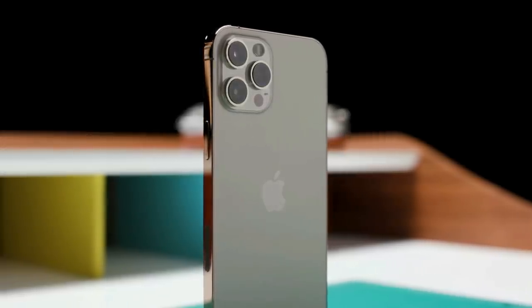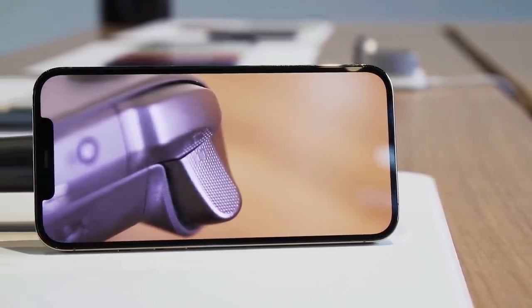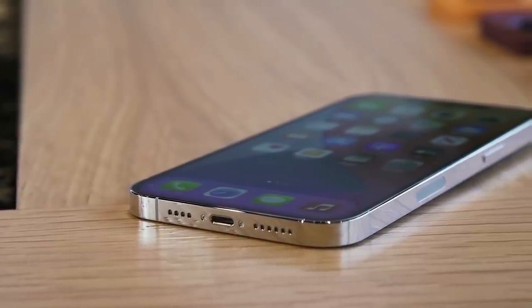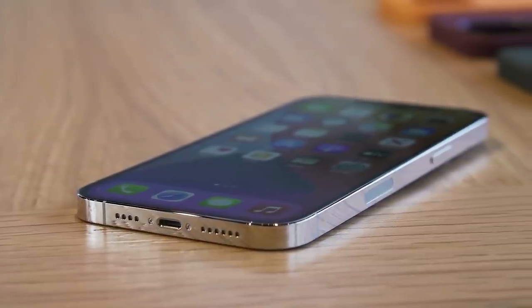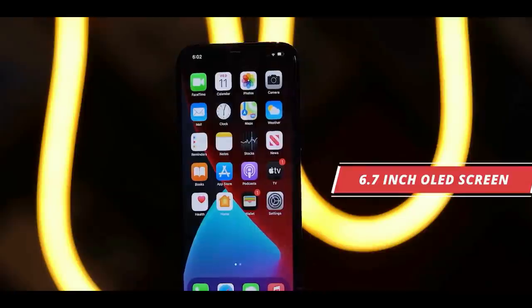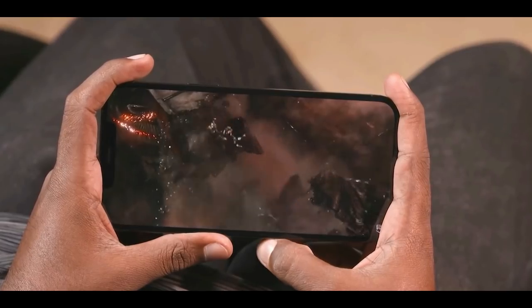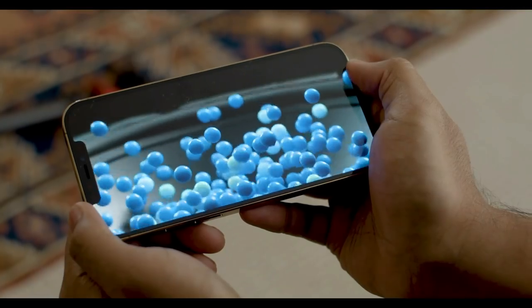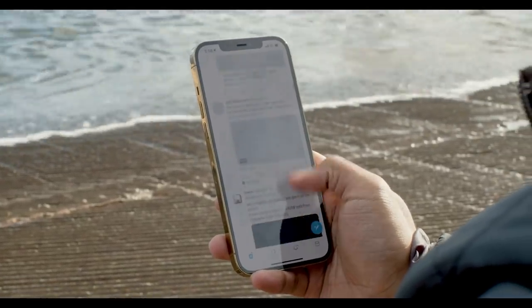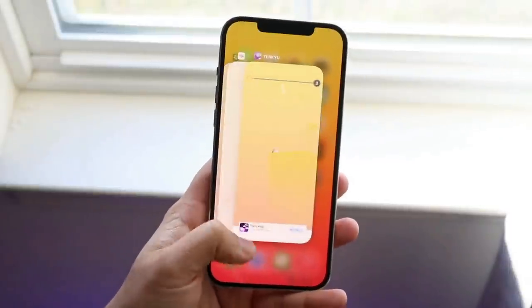The iPhone 12 Pro Max is also tougher this time around. You get a Ceramic Shield display up front rated for 4 times the drop performance, as well as a better IP68 water resistance rating that goes down to 6 meters instead of 4 meters. With its 6.7-inch OLED display, it's smaller but brighter than the 6.9-inch Galaxy Note 20 Ultra, and it happens to offer the most color-accurate display ever tested. The only thing missing is a smooth 120Hz refresh rate.